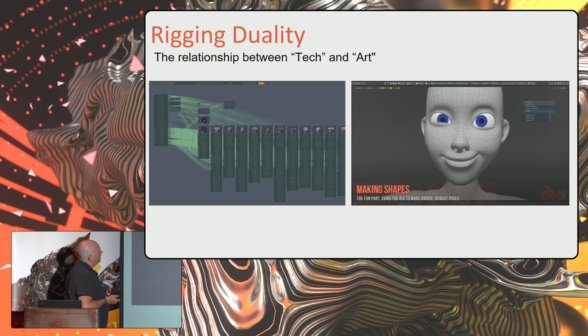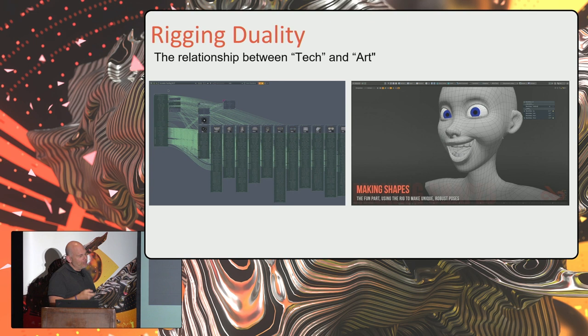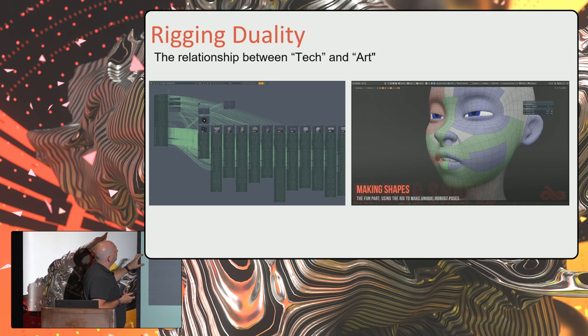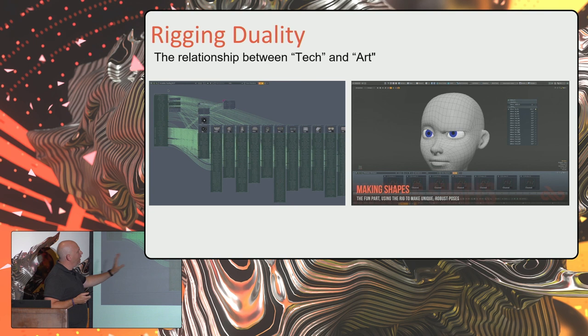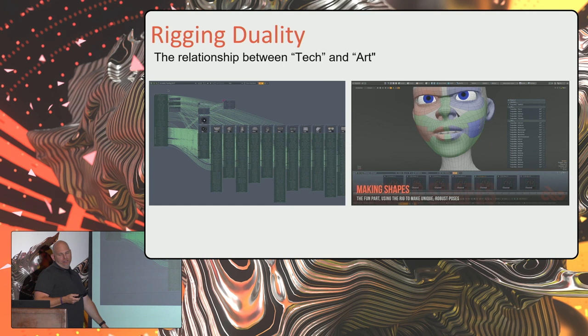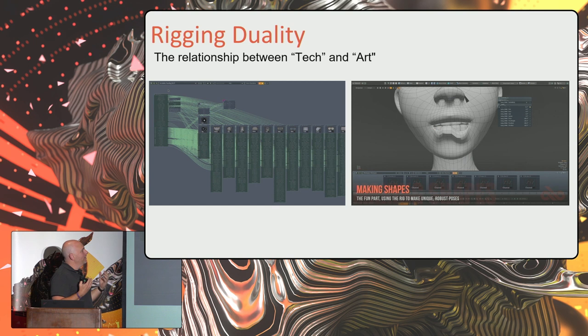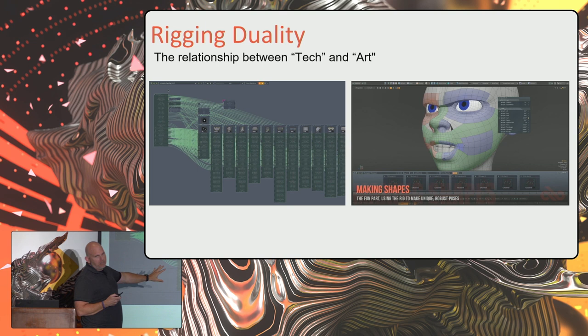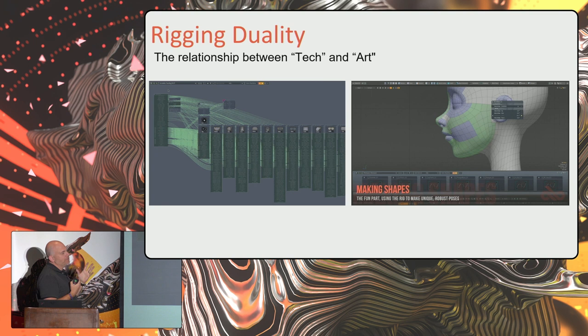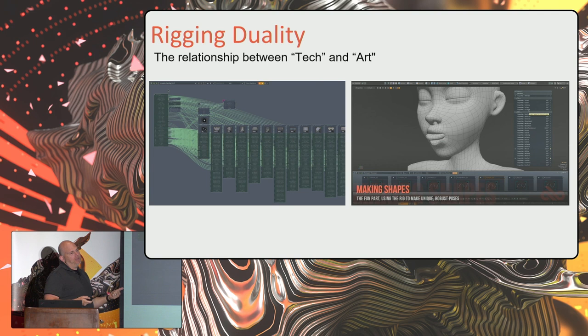This leads to rigging duality. Rigging is hard — doing a really good job building a high-end rig is hard work because you're dealing with both the technology side and the complex system of how things need to move. But that's where you want to get to: the point where you're just making shapes, spending your time making art, not dealing with tech. Part of what I'm doing is building these rigs — which will be part of the course — so that TDs and artists out there can focus less on the technology of rigging and spend a lot more time on the art, bringing characters to life.